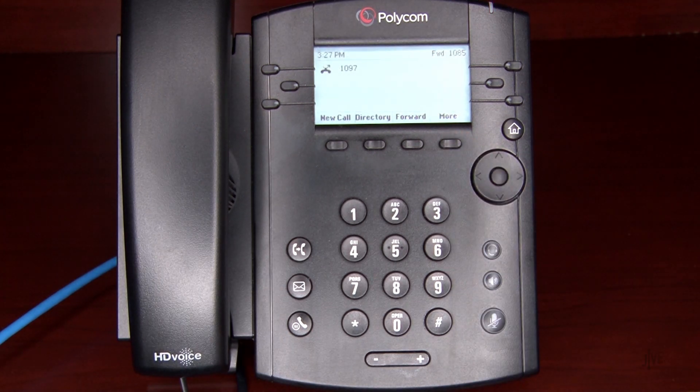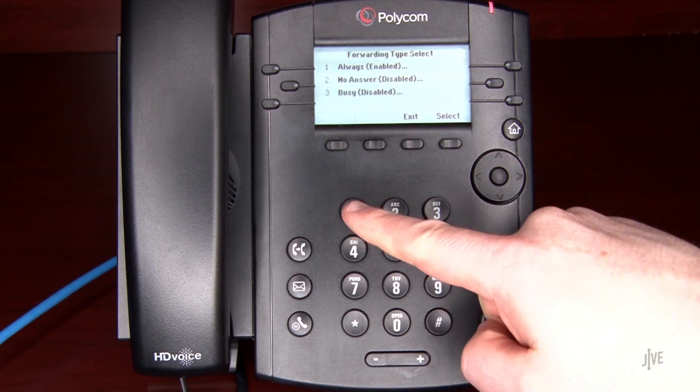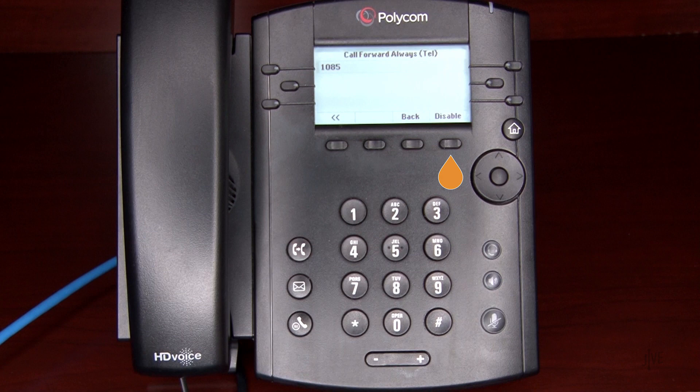To disable call forwarding, return to the type of forwarding that you set up and select Disable.